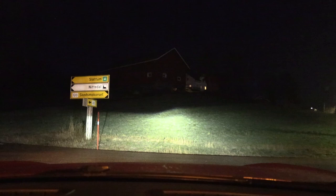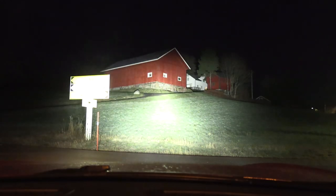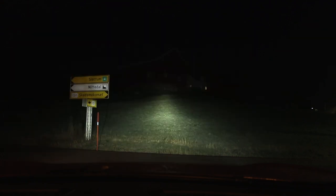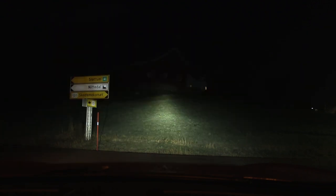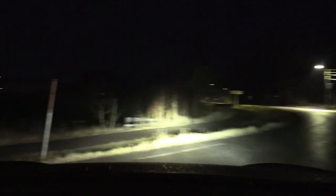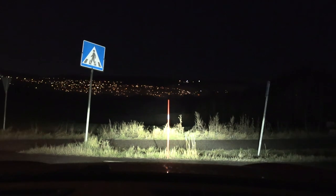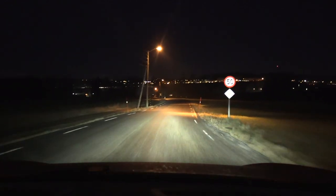All right, this is the farm — high beam on, and then... boom! On, and then off. With just regular high beam, I almost don't bother them, but with the LED bar — bam! Let's go before they call the cops on me. It's a bit slippery here. Let me turn on the LED bar again — boom.